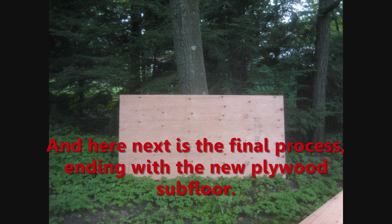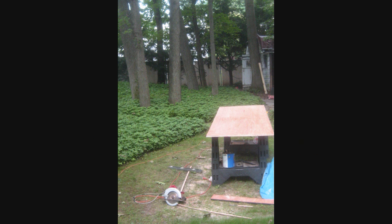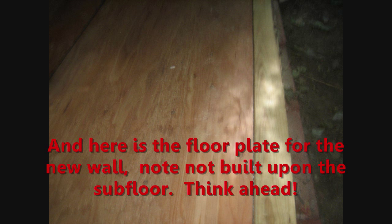Here is the final process, ending with the new plywood subfloor. And here is the floor plate of the new wall — note it is not built upon the subfloor. Think ahead.